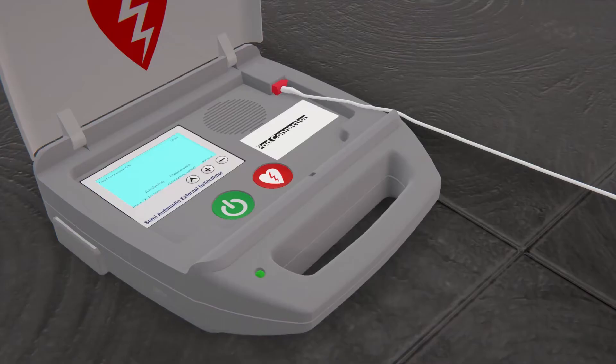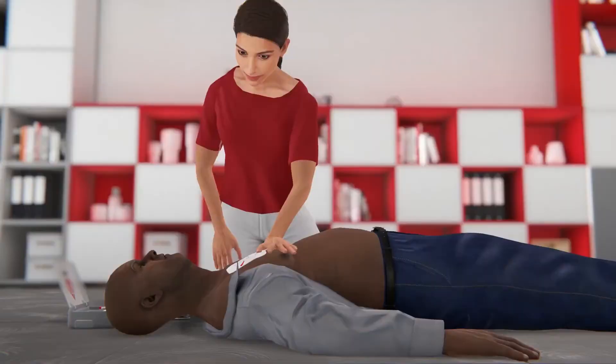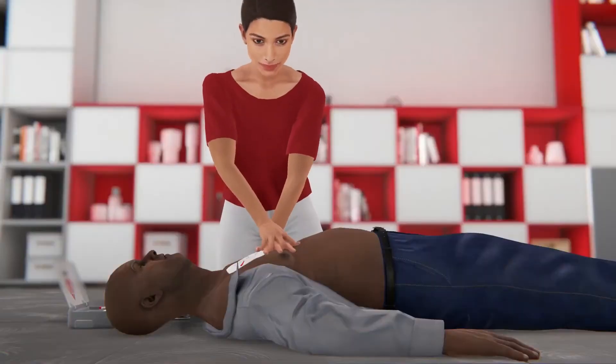The AED will analyze the heart rhythm. If the AED tells you that a shock is not needed, resume hands-only CPR.